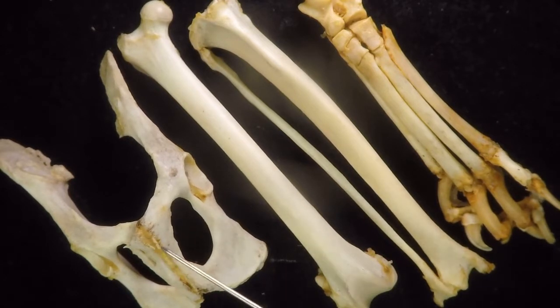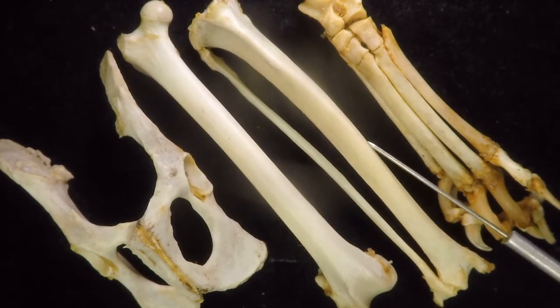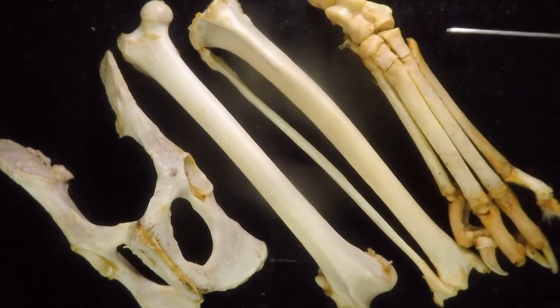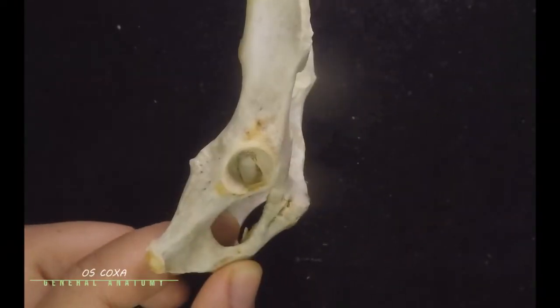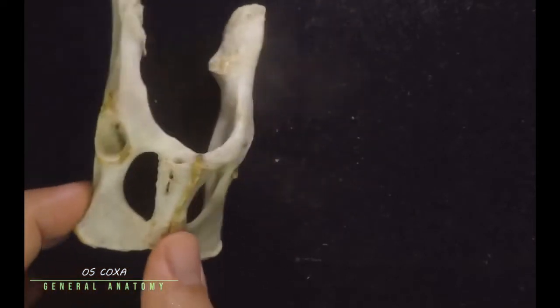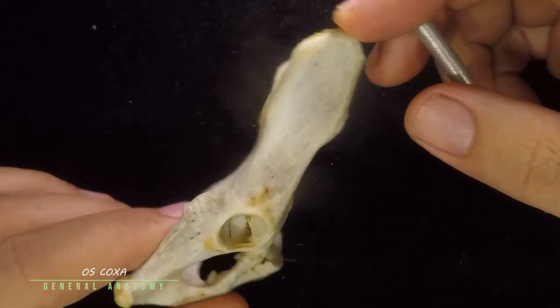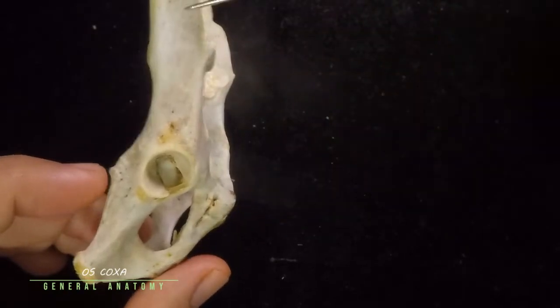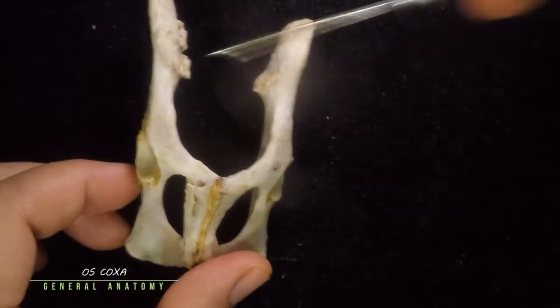This bone right here is also known as the os coxa or the innominate bone. This one would be the femur, this is the tibia, and the smaller one is the fibula, and this whole foot here is the pes. This would be the innominate bone of your cat, also known as the pelvis or the hip bones.